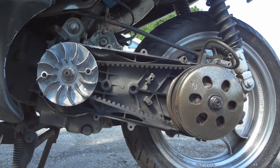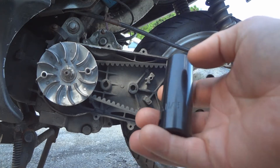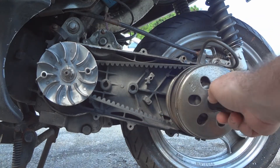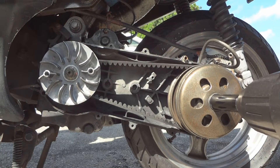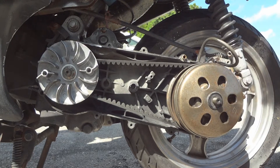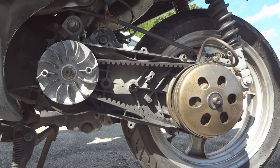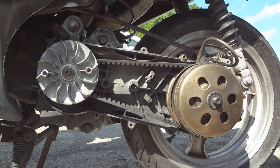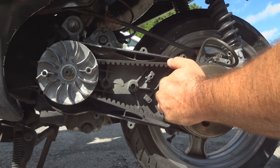Next you've got to get your impact driver to remove the clutch. You need an 11/16 socket to get that nut off. Squeeze the clutch in — be careful you don't pinch your fingers.